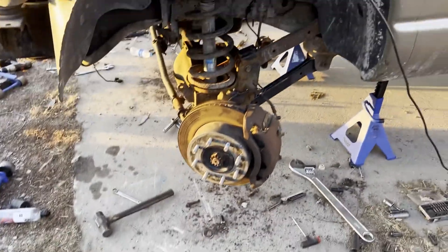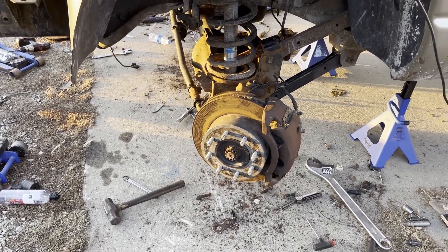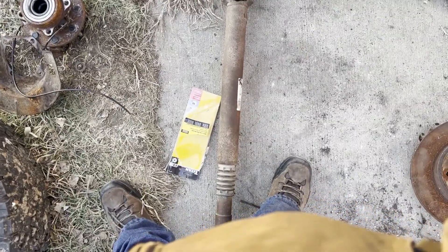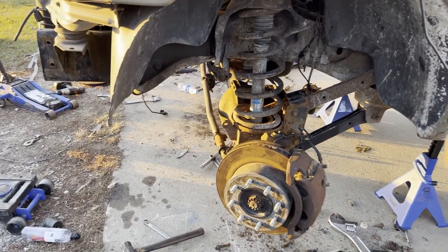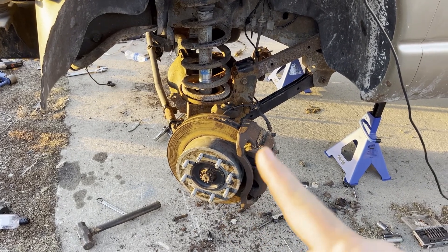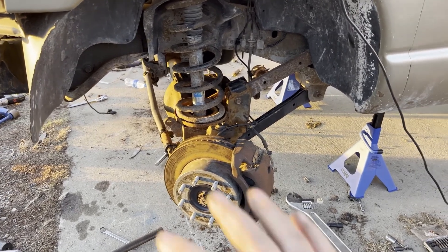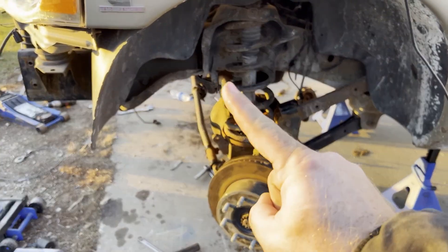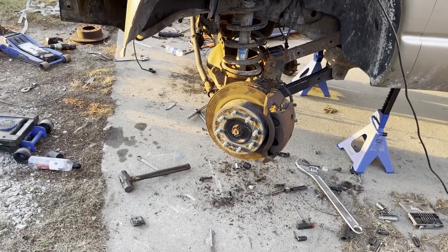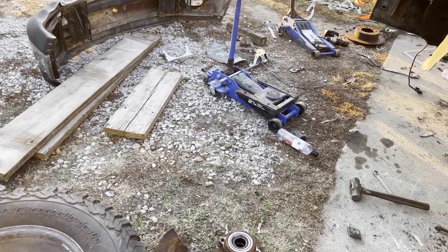Drive shaft's off — gotta put it back in. We're going to get some hex bolts to replace the Torx ones so they'll be a lot easier to get out in the future. Got the pitman arms hooked up, new hubs put on, calipers on, rotors on — all that good stuff. ABS and everything is routed. Everything up here is buttoned up besides the sway bar end links on both sides — we're going to get new ones since the old ones were a little shoddy.